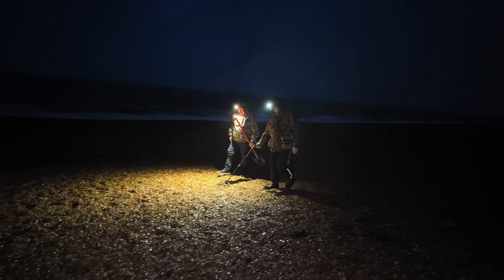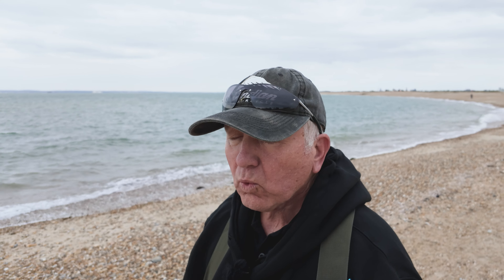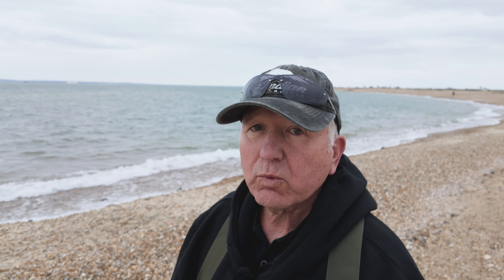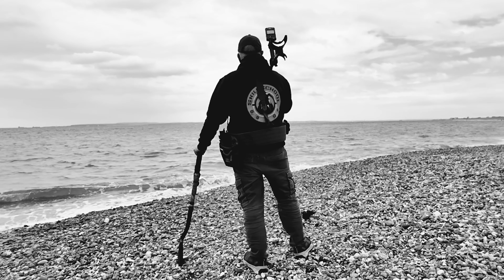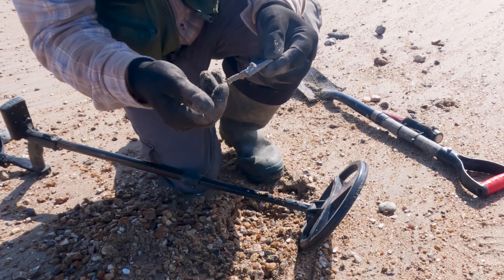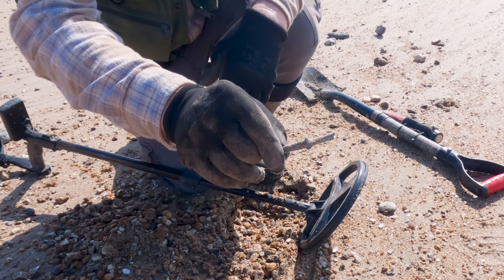Sometimes you need to detect at night, so always tell someone where you're going, always take your mobile phone, and always watch out for the tide — don't get cut off by an incoming tide. Use a bit of common sense because the sea is a cruel mistress. On this beach I've just found part of a cannon — wonder how old that is.